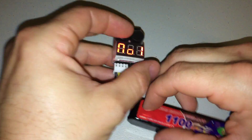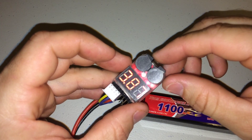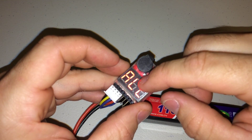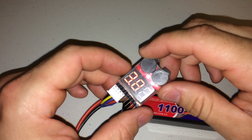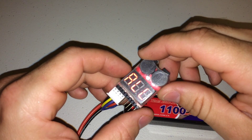Now, these two alarms up here are for when the voltage is below the nominal voltage that is set on this tester. So they're at 3.8 right now — if it was below 3.8, the alarms would sound.